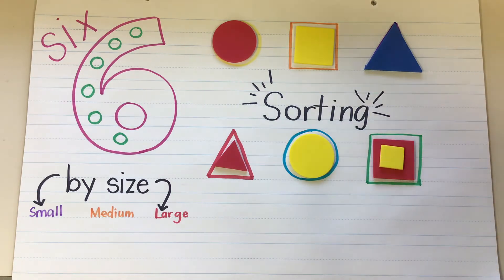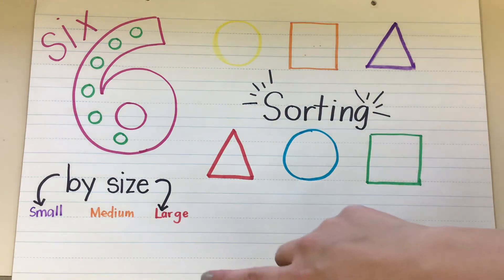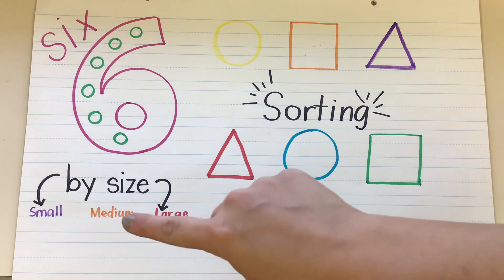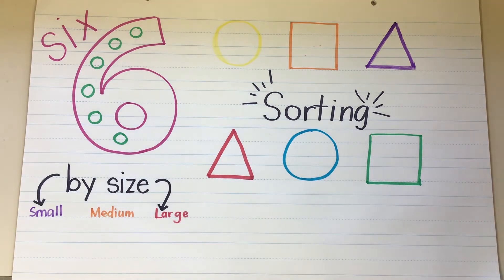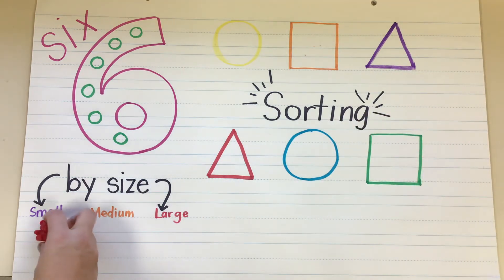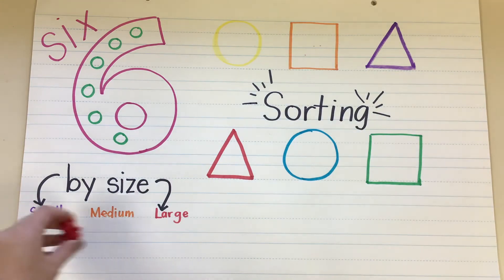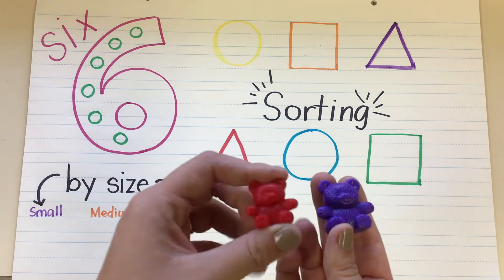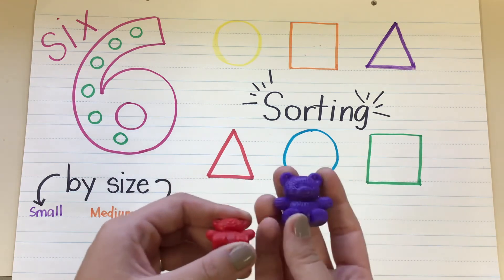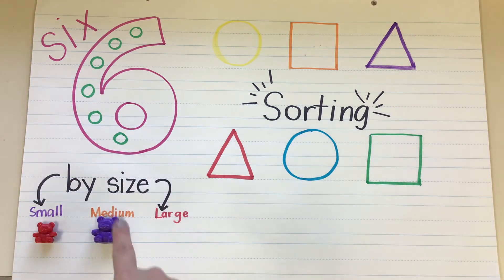So we've sorted now by color and by shape. I'm going to clean off my paper, and down at the bottom we're going to sort by size: small, medium, and large. So I have a small bear and I'm going to put my small bear right there in the small category. Which one is bigger — the purple one or the red one? That's right, the purple one is bigger. But I don't know if it's the biggest, so for now I'm going to leave it in medium, because I know it's bigger than my red bear but I don't know if it's the biggest.